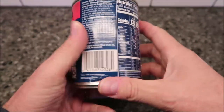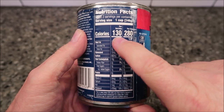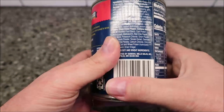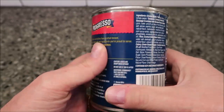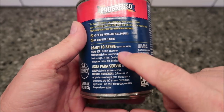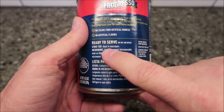Two servings per container — one cup is 130 calories, or eat the whole can for 280, which isn't bad at all. Ingredients — I have a picture of all that stuff. No artificial colors or flavors, that's cool.